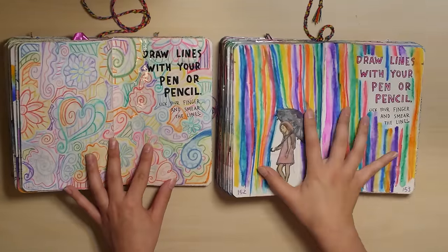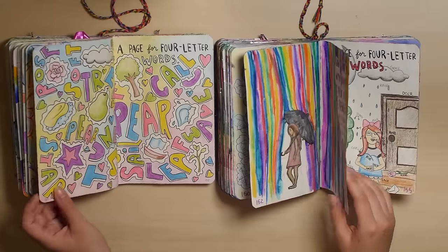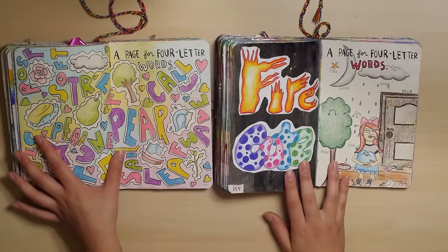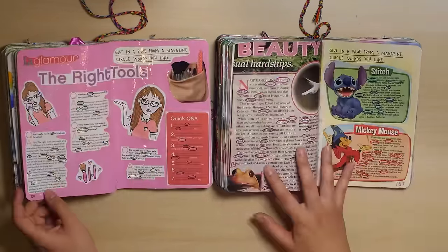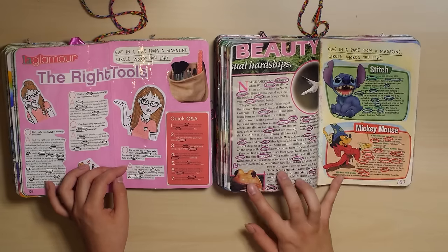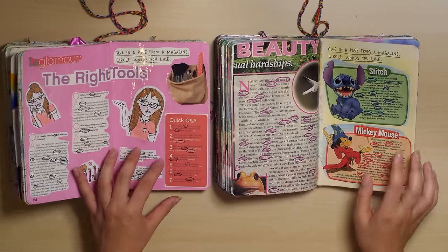I remember doing this — it was very messy. This is a very messy drawing. This is interesting — I think that's an interesting idea, actually; it could have been done better though. And this is really dumb and ugly — it's just magazines, not really interesting. So I tried to make it more interesting in my new one, actually incorporating my own drawings and stuff.